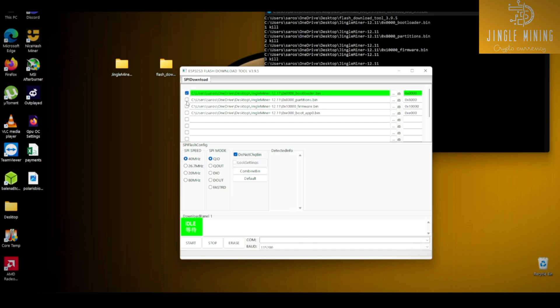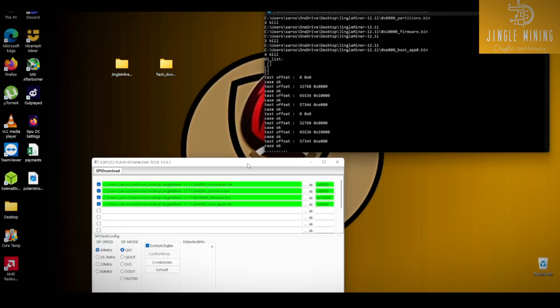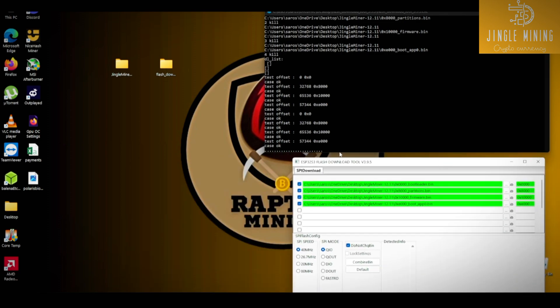Make sure you tick all four options. Select your COM port — the latest one, COM4 — then start the process. You can see it's processing; wait a few minutes and here we go.